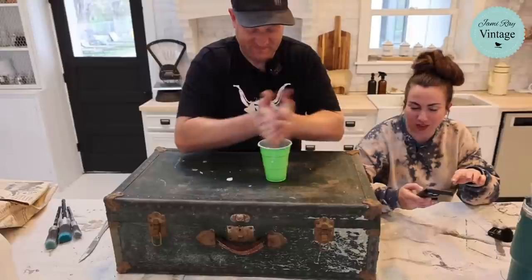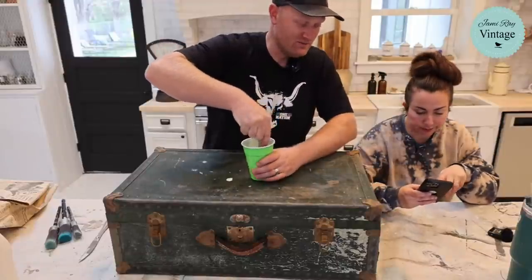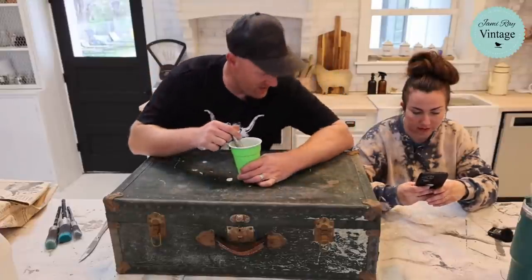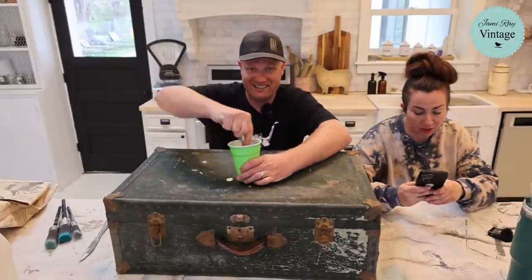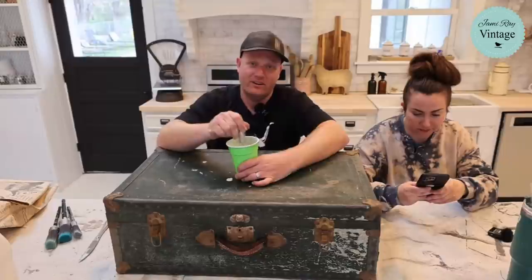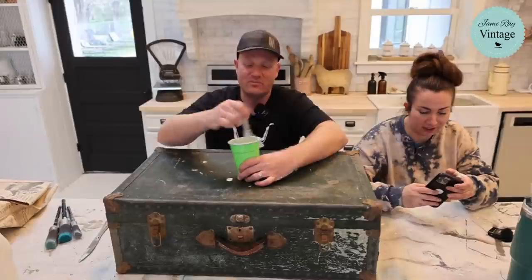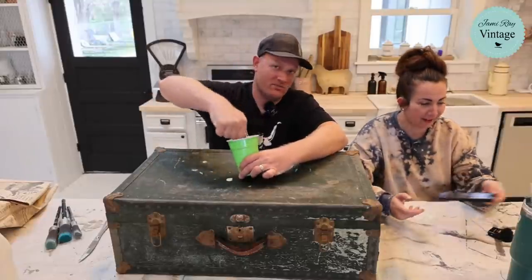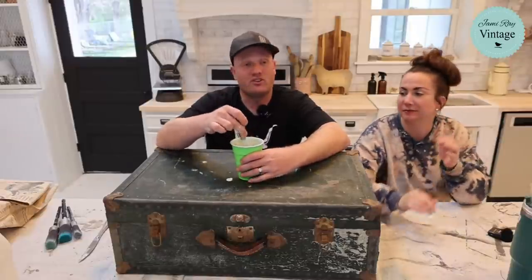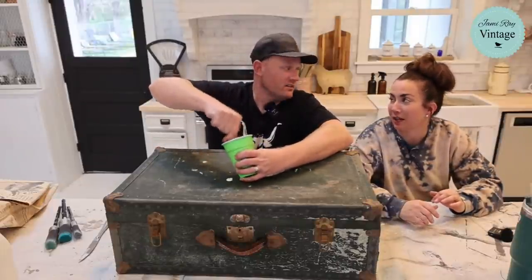I'm going to try mixing with something like a molinillo — were you making hot chocolate? The cool thing about this milk paint: it's food safe and bio certified so you can use it pretty much anywhere. I don't know how many scoops went in there — honestly we're going to show you how even average DIYers like us can use milk paint.